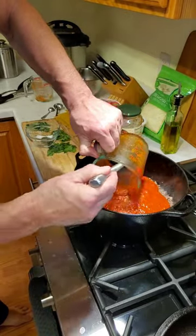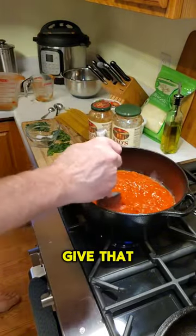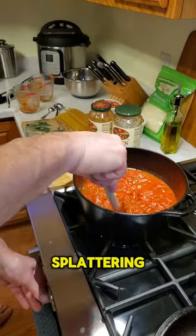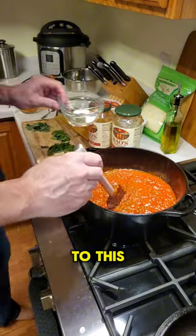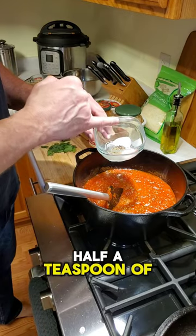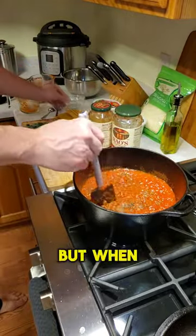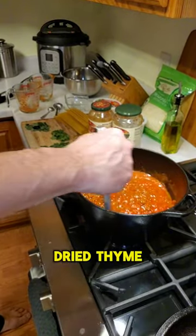Give it a stir so the meat doesn't start to burn. This will start splattering so you'll probably want to turn the heat down a little bit. To this we're going to add half a teaspoon of sugar, half a teaspoon of salt, half a teaspoon of black pepper, and a quarter teaspoon of thyme. Normally I put in fresh thyme but I forgot to buy it, so I'm using dried thyme from my spice rack.